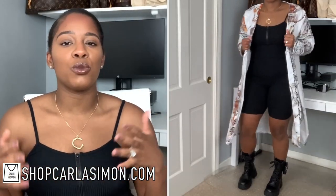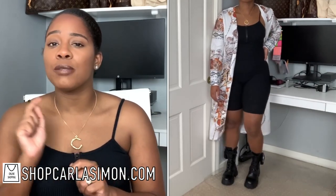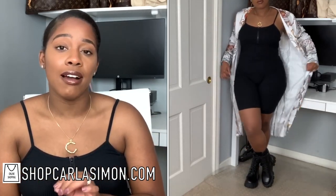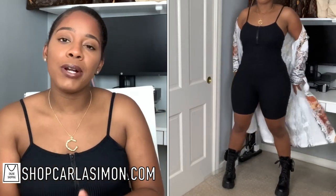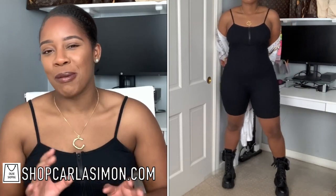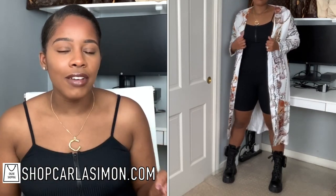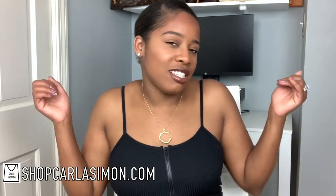So as you can see right here, I decided to pair these boots with this Biker Short Romper set, as I mentioned I was going to. And then I just took this cardigan, which is part of another set on my website at shopcarlasimon.com, and paired it with this Biker Short Romper set because I wanted to give it a more flowy vibe. This is the end result and I really, really love this. It gives that kind of — not goth vibe because of the all black, because obviously the cardigan has some color — but I just love how this ended up looking.